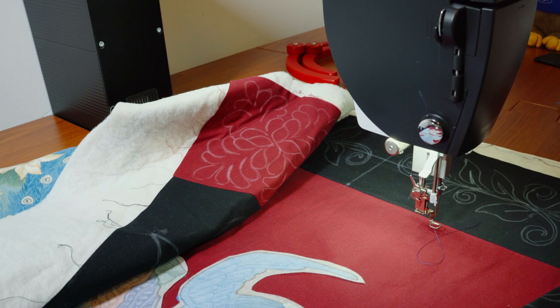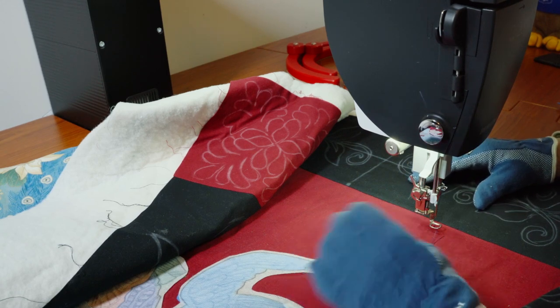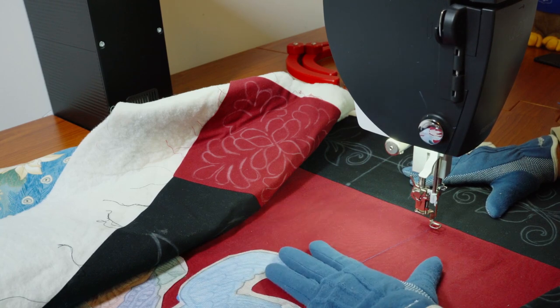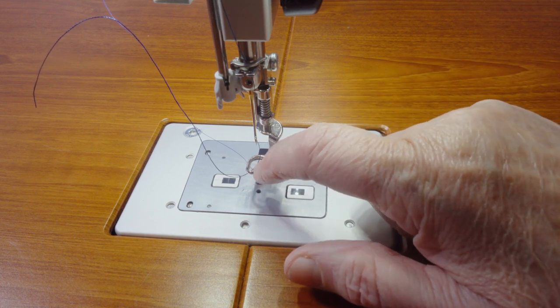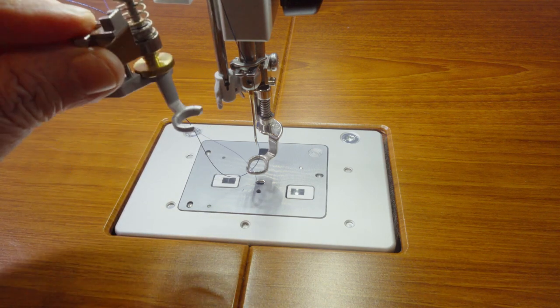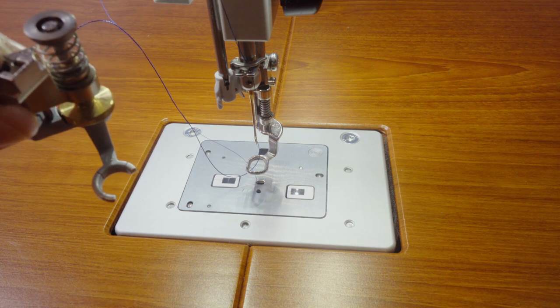Before stitching, I sandwiched the quilt using a fusible batting, but you could also use temporary spray adhesive. I'm going to thread baste around the different sections of the quilt to stabilize them, especially the central panel. While I'm setting up, I should mention that I'm using a free motion foot with a full ring. If you use one with an open ring, the long basting stitch can sometimes catch on it.